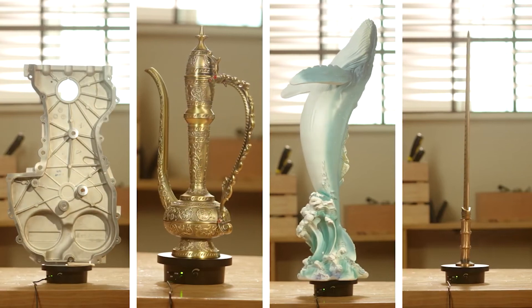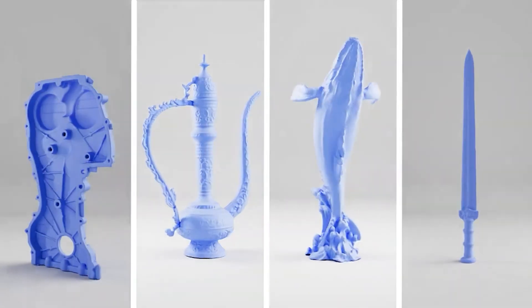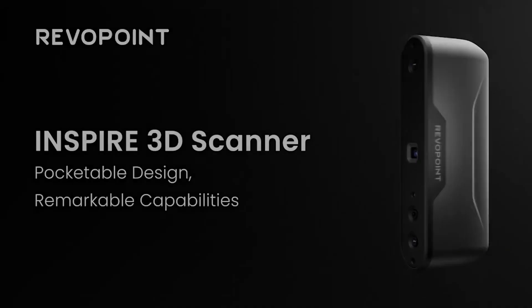Revopoint Inspire's high accuracy, fast speed, and flexibility are ready to inspire your creativity.